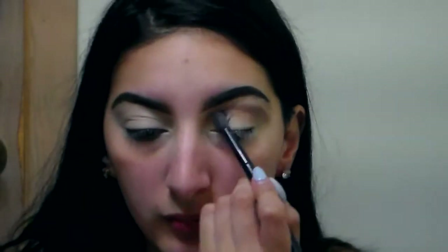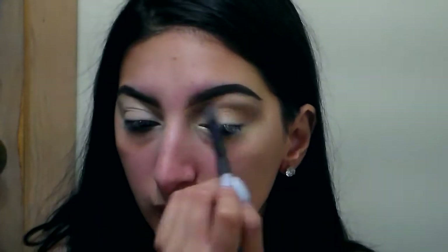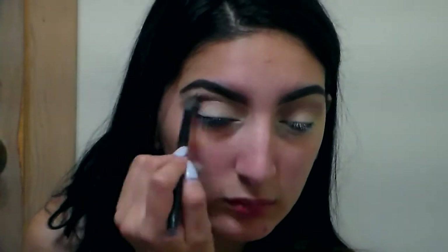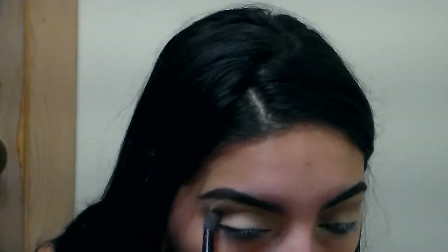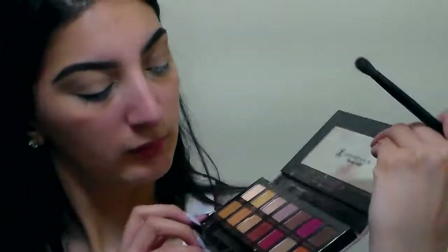Hi guys, I forgot to record the beginning of the video. But I'm just grabbing my Mario palette — it's the Master Palette by Mario. I'm using Lula and I'm just going to blend that into my crease. I'm going to add all the colors I used down below in the description box. That's the only color I'm going to use from that palette — it's like a pretty taupey brown. If you have a taupey brown you can use that, because the Mario palette is limited edition.